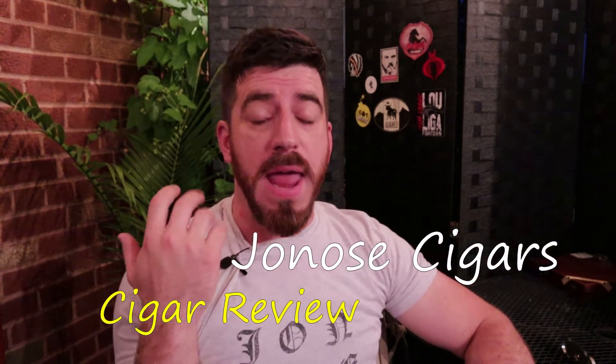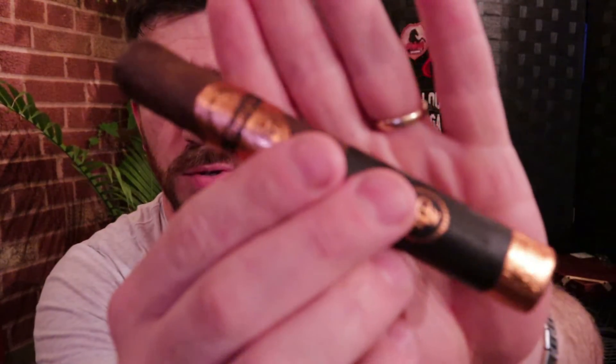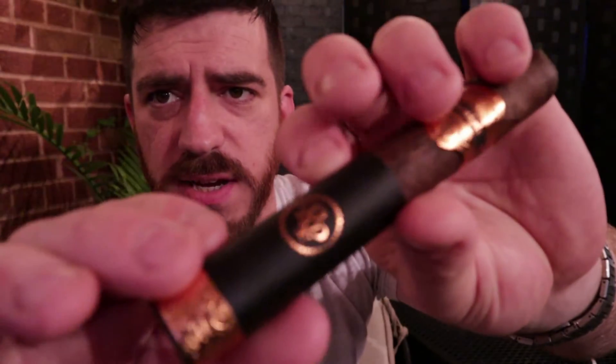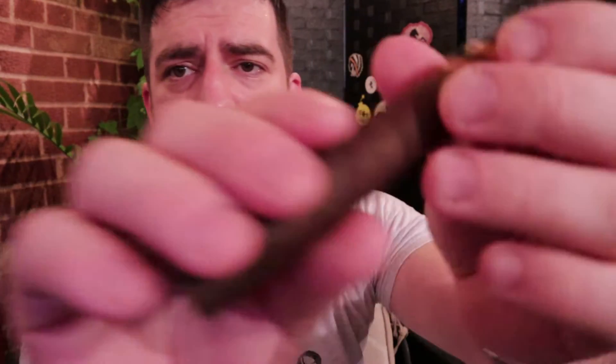We have finally gotten enough votes from the fans to put it on the channel, and that is the Rocky Patel Disciple. We are going to be smoking the Toro, which is a 6 by 52 — fairly standard Toro vitola, straight parejo stick — featuring a really beautiful bronze, gold, rose gold metallic sheen band, and then a secondary band down here which Rocky Patel has been utilizing quite a bit.